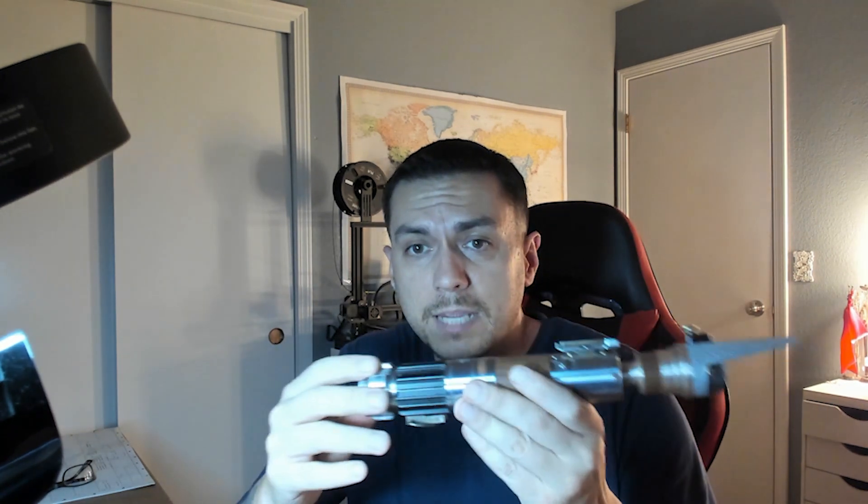We'll push the chassis back in and screw this back on. And yeah, that is your saber. Let me know if you have any questions — if not, I will try to get this out in the mail to you tomorrow. Thanks, man.